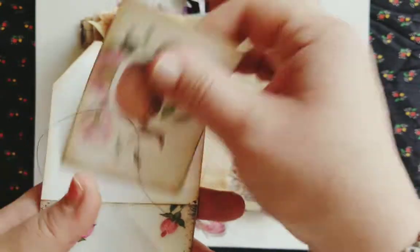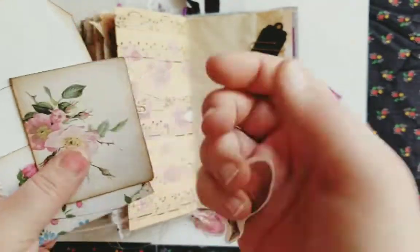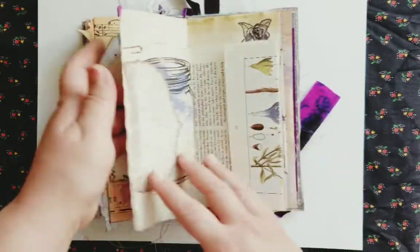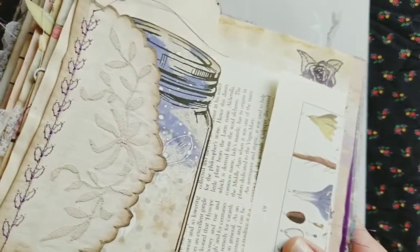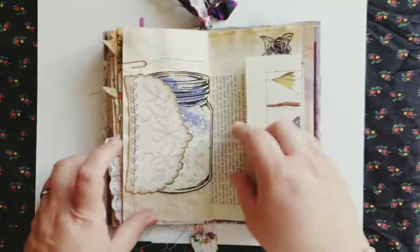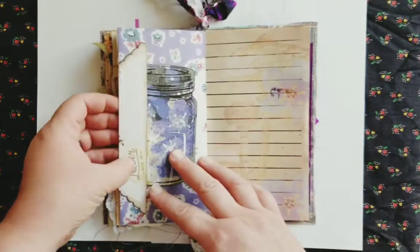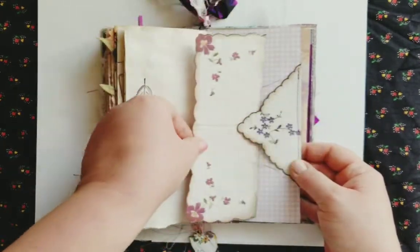On the back is a pocket with one of the pink postcards and just a little sticker, which you can use wherever. And here is one of the vintage cuffs — again, you can see the details of the embroidery. I used that as a tuck spot. Here's another hankie that I folded over, and then I put another one in there as a giant journaling card.